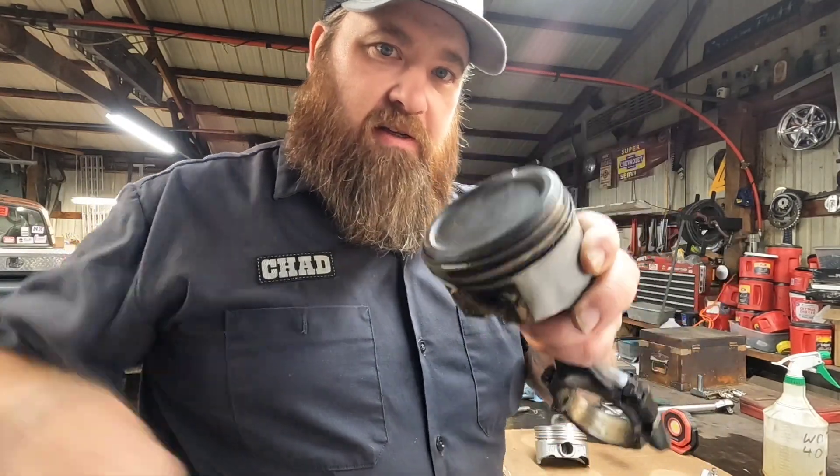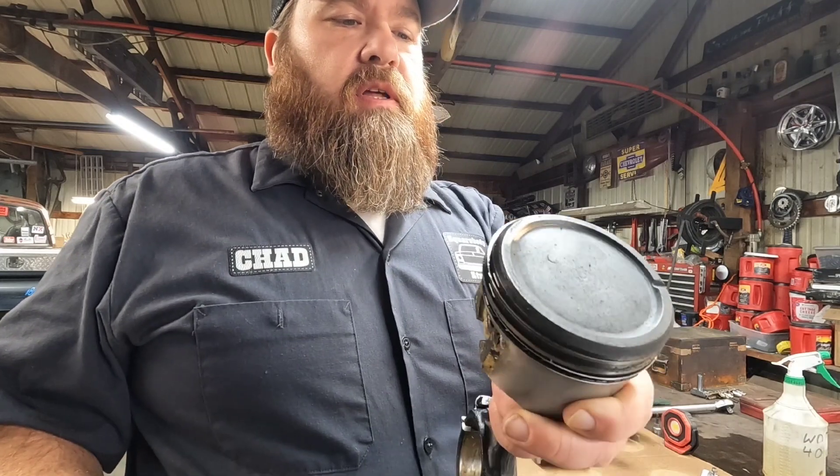By the way, these are the original pistons out of this 305 — these poor guys have seen some action.